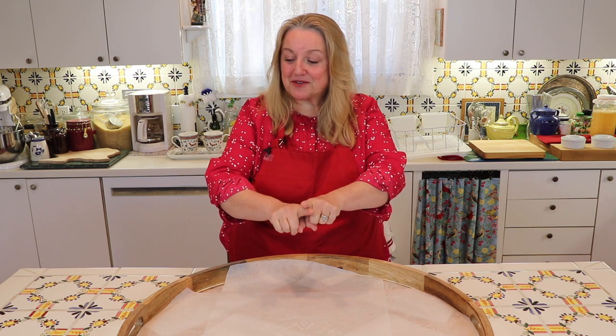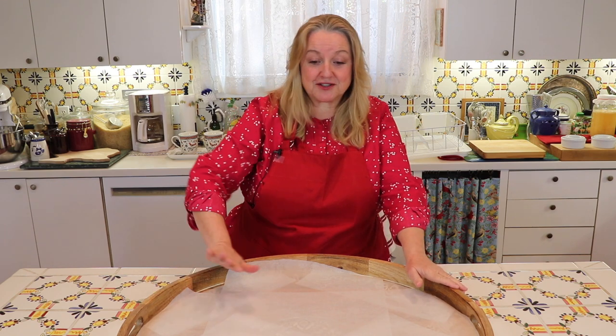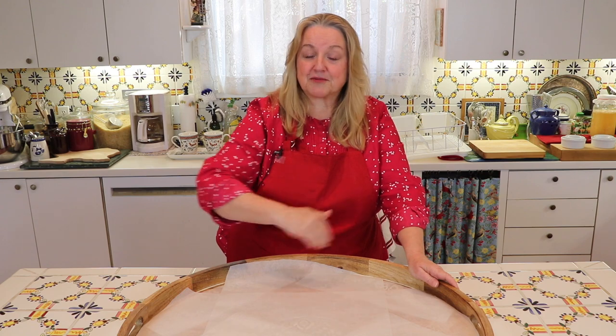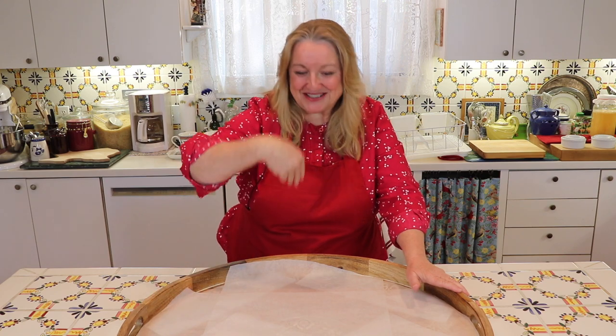I've got my tray all covered with parchment paper. The interior of this tray is 27 inches, so if you're trying to duplicate this exactly you'll want a tray that's 27 inches. But if you don't have that, no problem — you can break up the different foods onto smaller trays. Let's come in closer and start going over all the goodies.